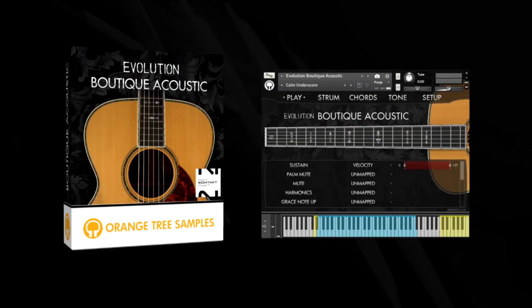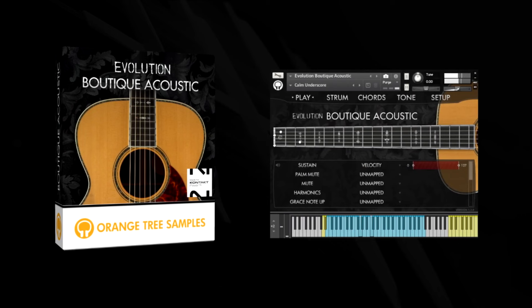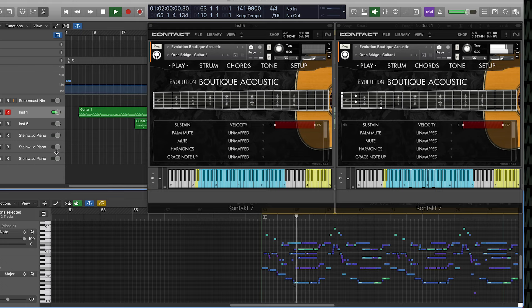This time the developers turned their microphones on an acoustic steel string guitar built by legendary luthier Dana Burgess. The Evolution Boutique Acoustic focuses on exclusively finger-style playing. It's been sampled at Rosewood Recording Company, as they've done with many other guitars, and it's housed in their powerful Evolution engine.